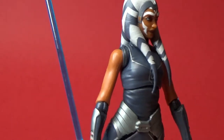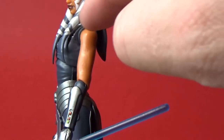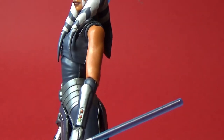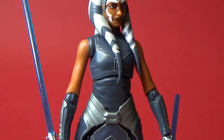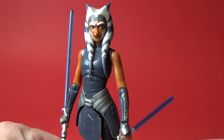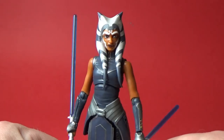The torso is an all-new sculpt. She does have butterfly joints in the shoulders, so there's a little bit of extra movement — you can really pose her up nicely and get her into some really sweet poses.